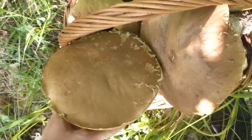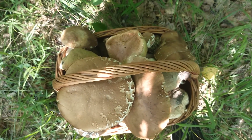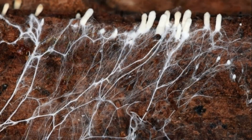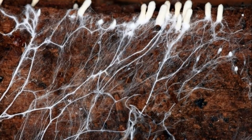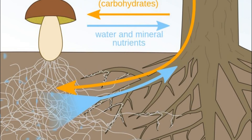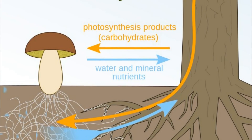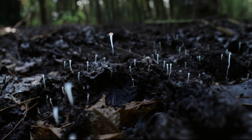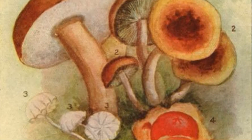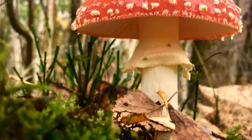The occurrence of Boletes depends on the phenomenon of mycorrhiza — a specific symbiosis of plant roots with species of fungi adapted to their needs. It is a process that benefits both parties. Trees can draw more valuable nutrients and water from the ground and also gain resistance to many diseases. In return, the fungi receive carbohydrates produced in the process of photosynthesis. A common phenomenon is that red toadstools usually predict an outbreak of Boletus — where toadstools grow, Boletus mushrooms can also grow.